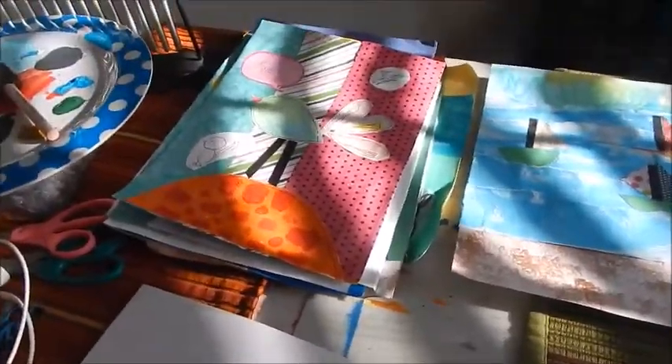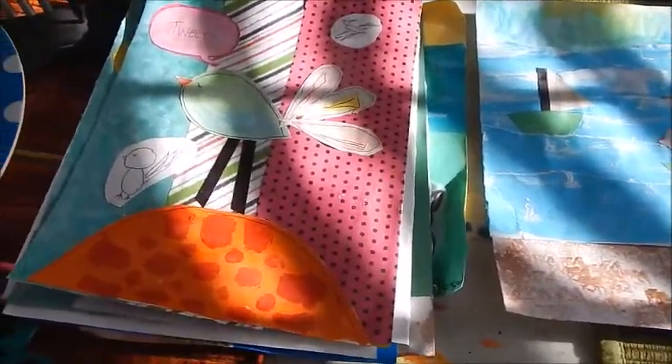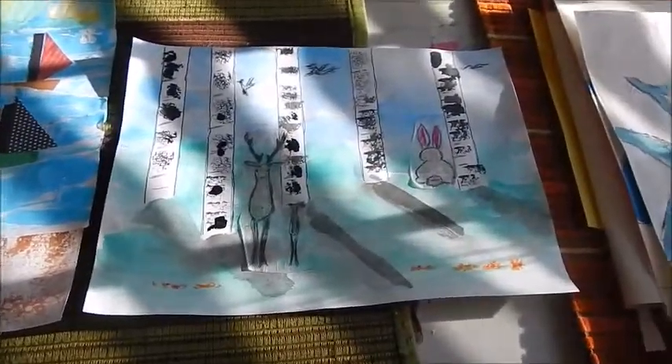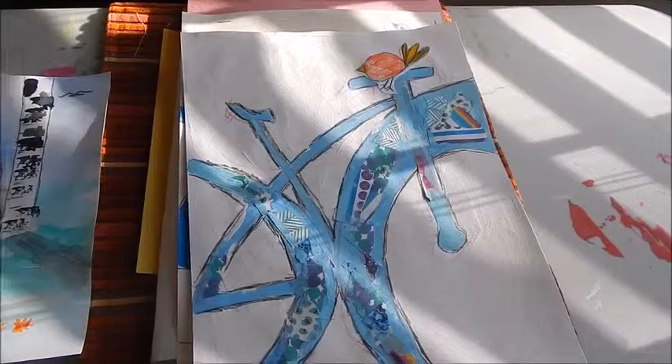Hi everyone, it's Robin with Josie's Art School and I've got four new projects that I'm going to show you in the next few days. Here's a little peek at all of them: Bird on the Hill, Sailboats at the Sea, Woodland Animals, and Bird on a Bike.